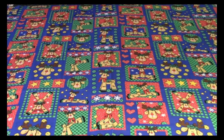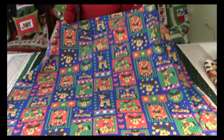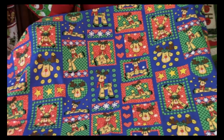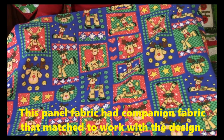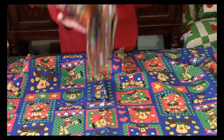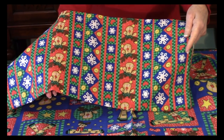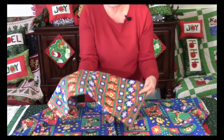Here's one with squares great for pot holders. What I liked about this one is it came with companion fabric you could use as trim on the pot holder. Here's the companion fabric. It takes all the thinking out of it for you — if you buy the pack with companion fabrics, you know it's going to work.